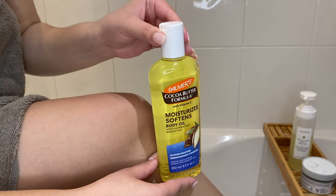I use body oil on damp skin and then go in with a lotion. My favourite body oil that I'm always repurchasing is the one from Palmer's — their Moisturizes and Softens Body Oil, which contains vitamin E. Your skin just absorbs it with no greasy residue at all. You can go on about your day and nothing's going to stick to you. It locks in all that moisture, keeps your skin hydrated for longer, and gives it a gorgeous glow.